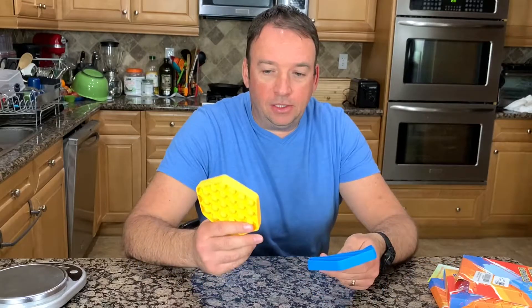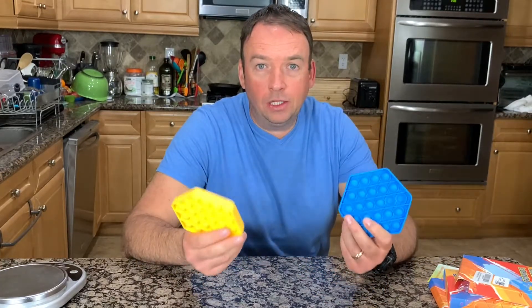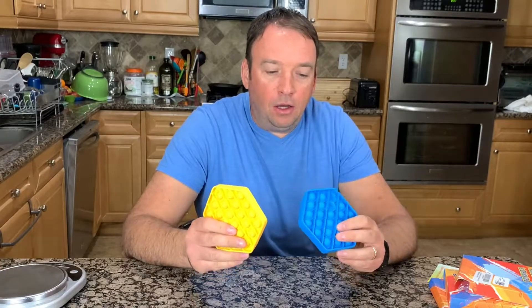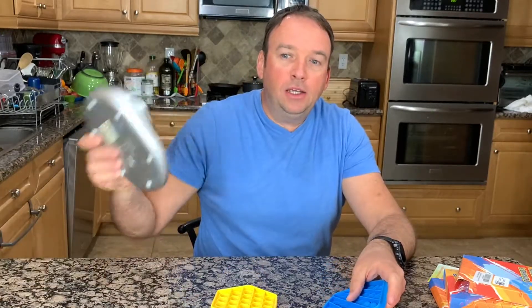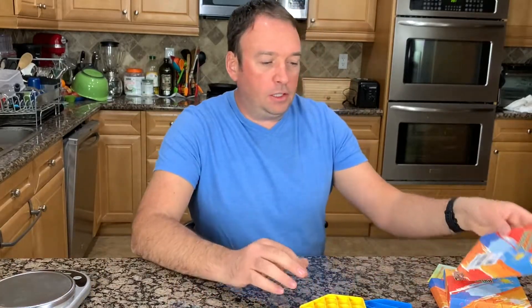They can be used for adults or kids and I think they're made out of food grade silicone, which is safe — even if kids put it in their mouth, it's pretty safe. They have different quality and actually different weight, so we're going to do some weighing today and I'll show you the difference.